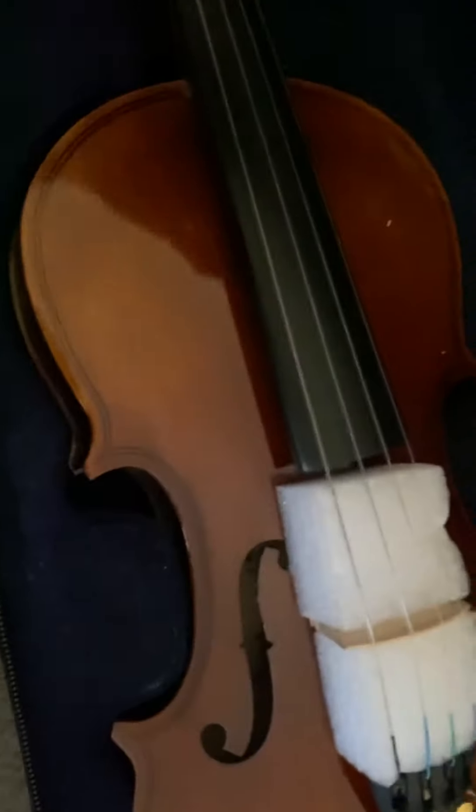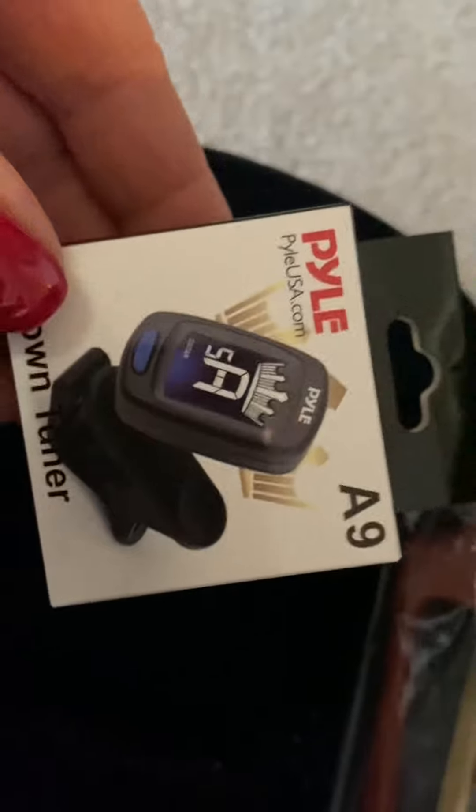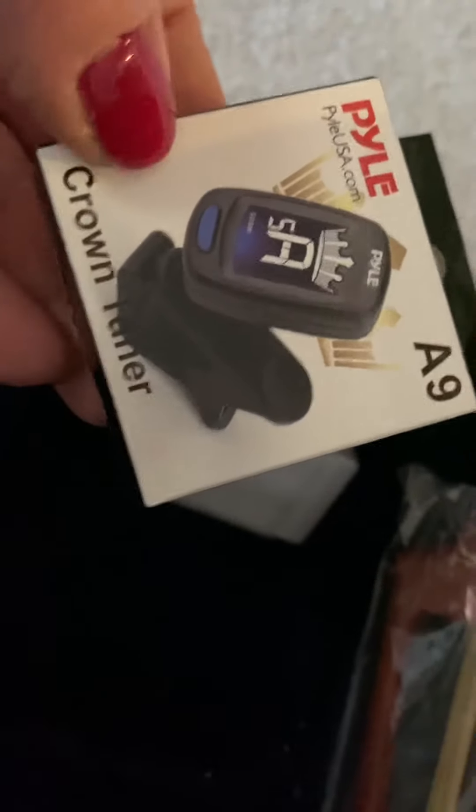I was just happy to get everything in one place. It has all the strings and the goodies with it. There's even a digital tuner — we have one of these for the guitar and it works great. And I'm guessing the bow rosin, too. Awesome, all the goodies!